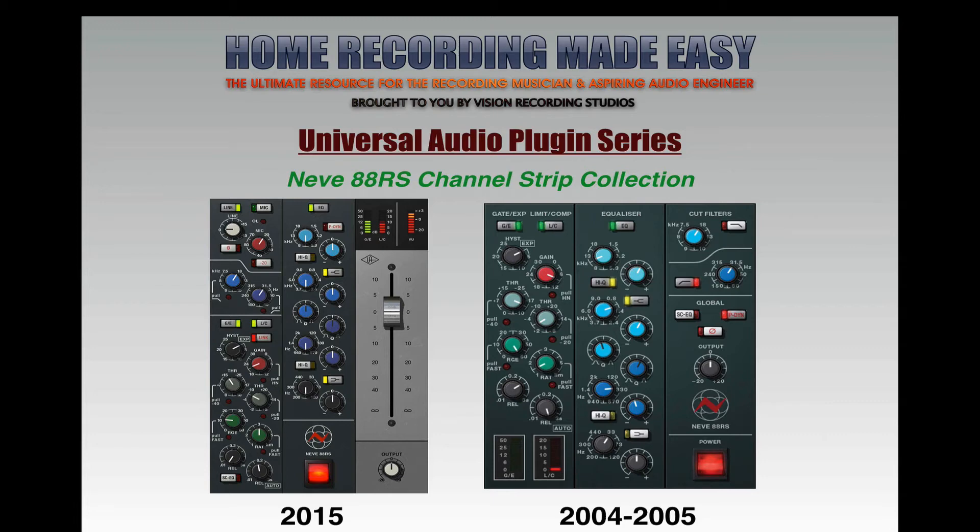Hey everybody, welcome to HomeRecordingMadeEasy.com, VisionRecordingStudios.com, and here on my YouTube channel. Today we have another Universal Audio Plugin Series Plugin Review, and this week we're going to take a look at the Neve 88RS Channel Strip Collection.